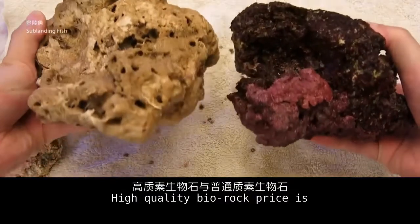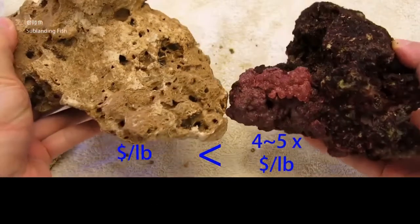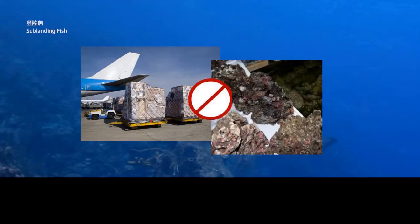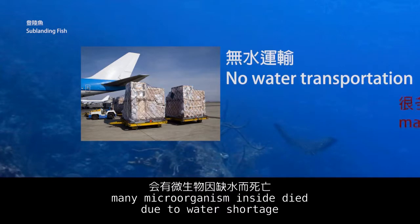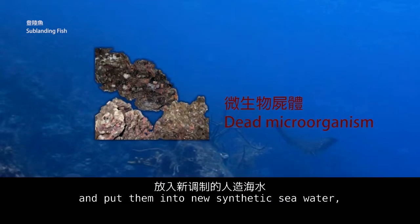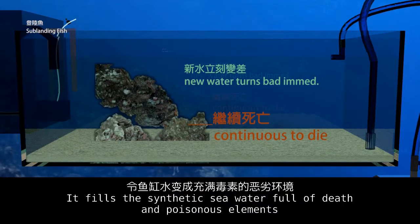High quality live rock prices are 4 to 5 times that of low quality live rock. For beginners buying live rocks, do not choose just-arrived rocks. During air transportation, many microorganisms inside die due to water shortage. If not given prior treatment, putting such rocks into new synthetic seawater will cause any remaining alive microorganisms to die immediately, filling the synthetic seawater with dead and toxic elements.